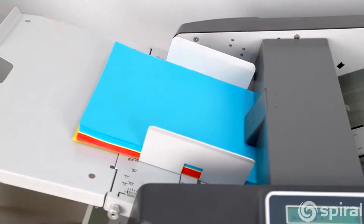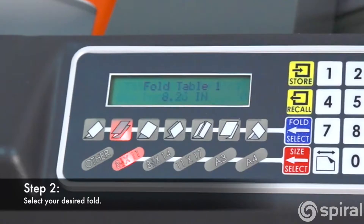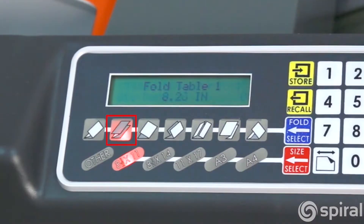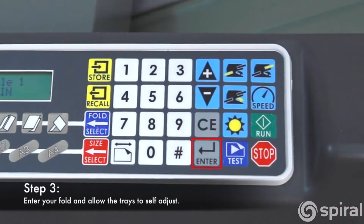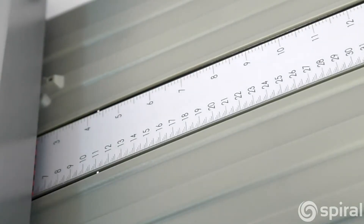Now it's time to choose your fold. Simply press the Fold Select button until your desired fold is highlighted. There are seven presets to choose from, and you can also create your own custom folding options. Let's select an accordion-style tri-fold. Press Enter. Each tray will automatically adjust to the required measurements to achieve the selected fold.